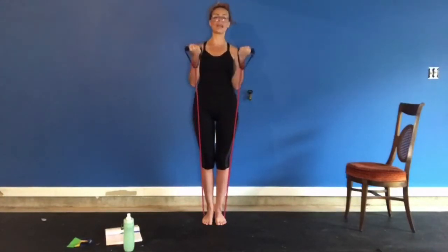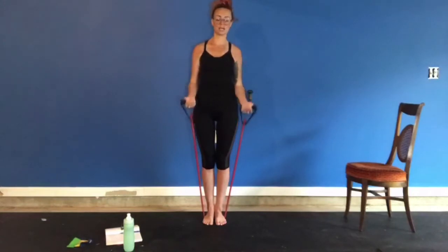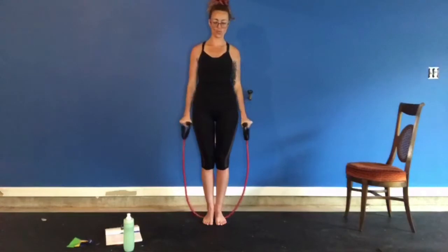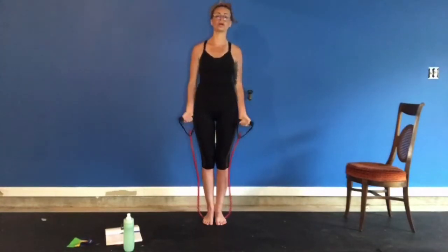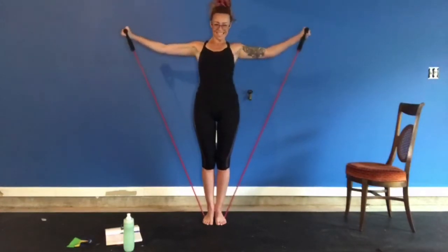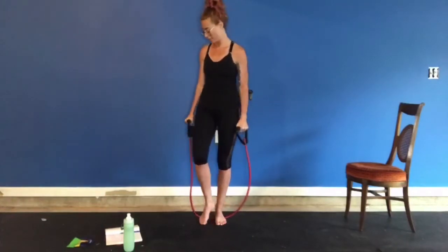These are great for sexy shoulders. Six, seven, eight — two more — remember to breathe. Nine, last one, ten. Woo, I'm feeling that.